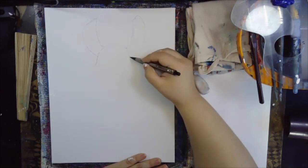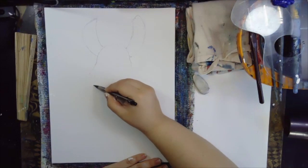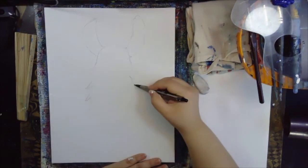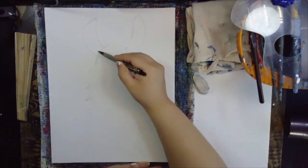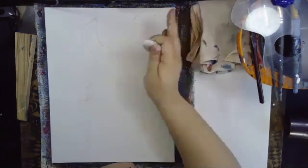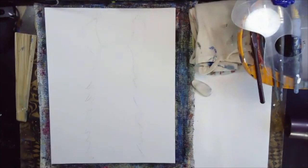We are going to be painting over this so it's not that critical. We're going to come down and just start to make this design all the way down — some small ones, some big ones, almost like a Christmas tree. There we go, coming down. And this is all we need to do for now.